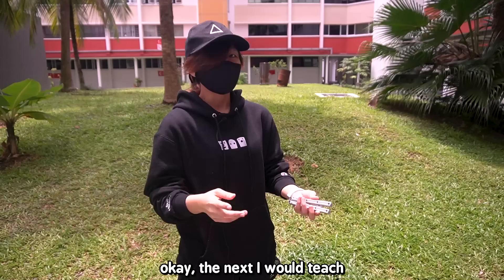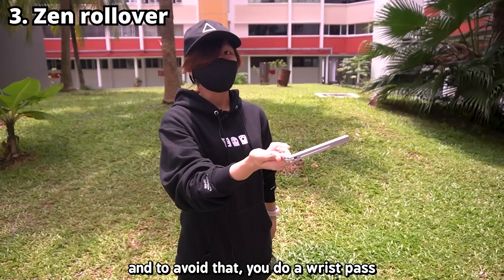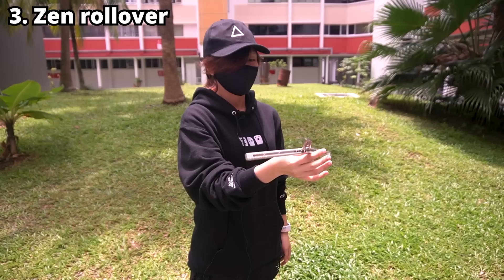Here's the full Y2K move. The next thing I'll teach is the Zen Rollover, which is essentially a Y2K that starts on the other handle. Because you're now holding the safe handle, the sharp side of the blade is going to be coming toward your hand. To avoid that, you do a wrist pass — you flip your hand downwards and everything should be fine. That's how the Zen Rollover works.